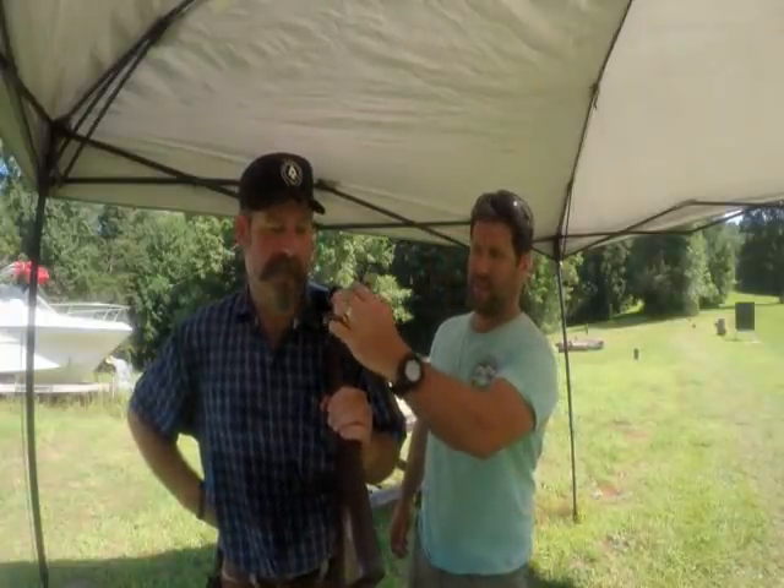This is our channel, it's called Brothers Go Boom. This is Zach, I am Steven, and we go boom. We just shot the 8 gauge. What was the 8 gauge? 8 gauge — pretty big. W. Richards, Belgian, hammer 8. Look how big this thing is — it's massive. We have a ton of guns we're going to be showing, not just this one but tons of guns. So stick around and comment, let us know what you think. Thanks!